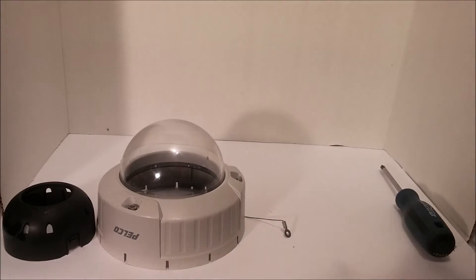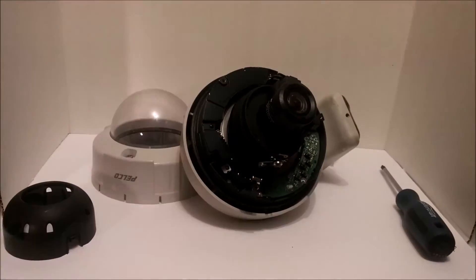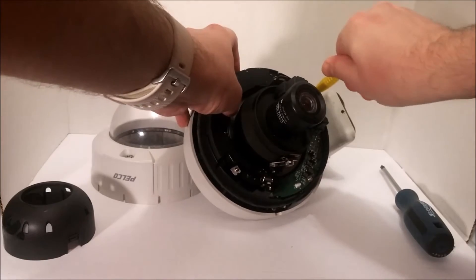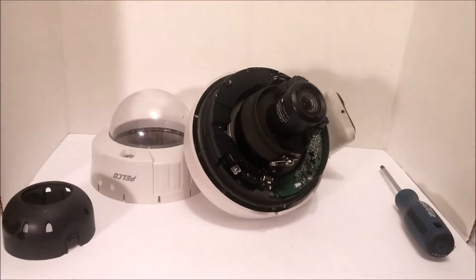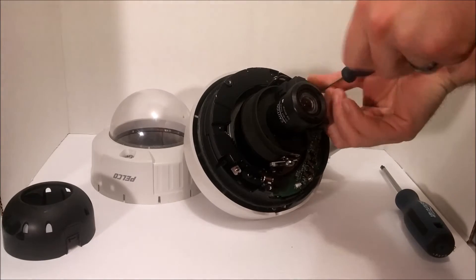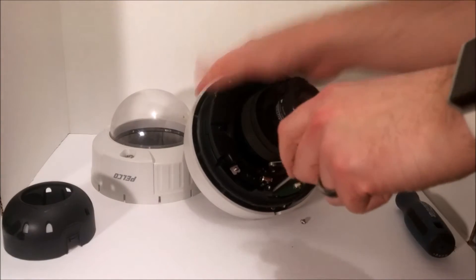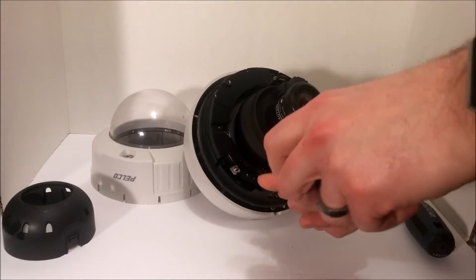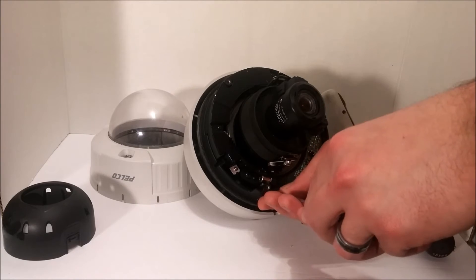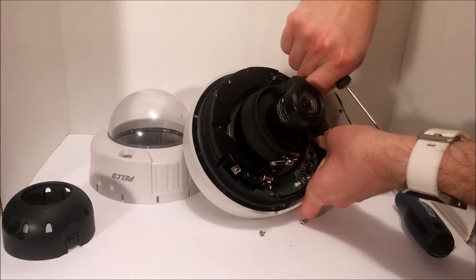So let's pop that off and see what it looks like. Looks like I gotta get back to the small Phillips again. Once again, too small. So big the unit needs its own power supply, it looks like.